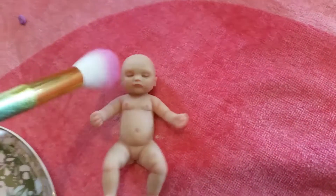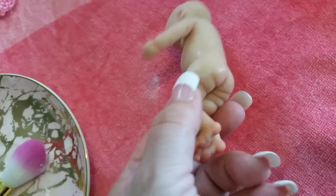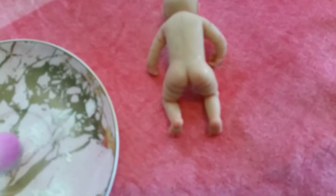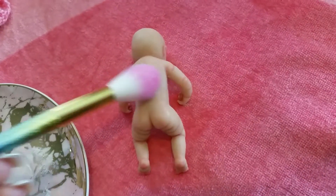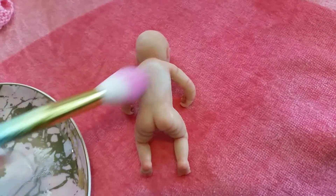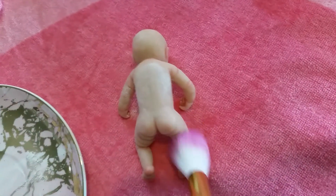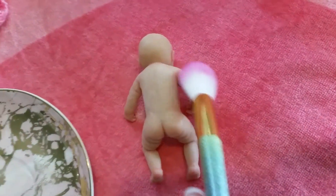I'll just do her face very lightly with whatever residue is left on there. And now I'm just going to roll her over — you see how she was a little bit shinier there on the other side — so just a little bit more powder, start on her back, blend it out. She's such a little cutie, this one.